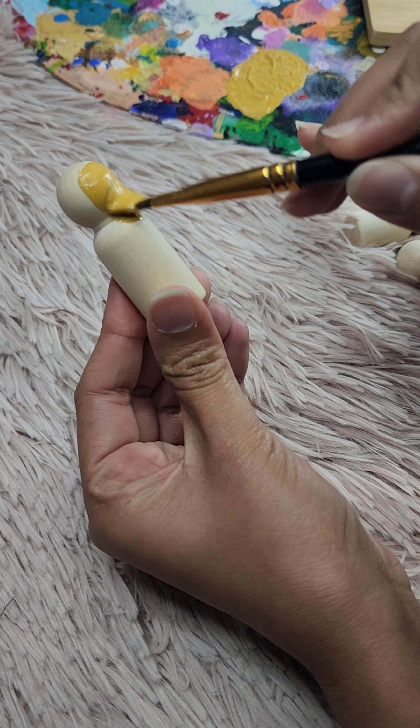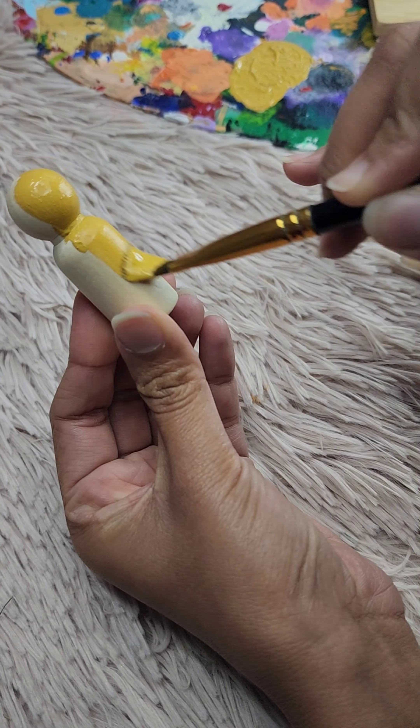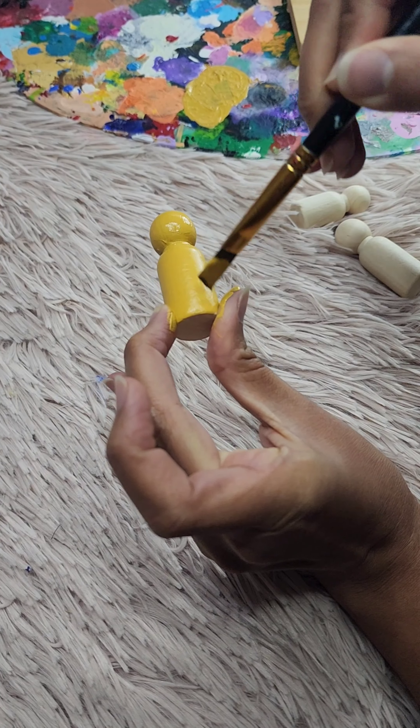Let's start with Winnie the Pooh. I'm using a warm yellow paint for his body and a bright red for his shirt. Don't worry if your first coat isn't perfect — you can always add another layer.